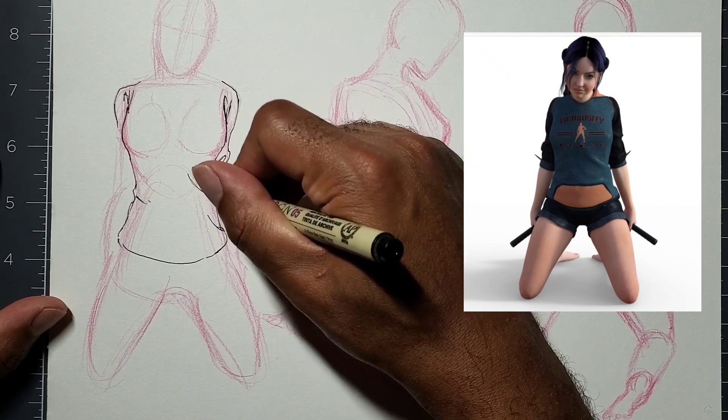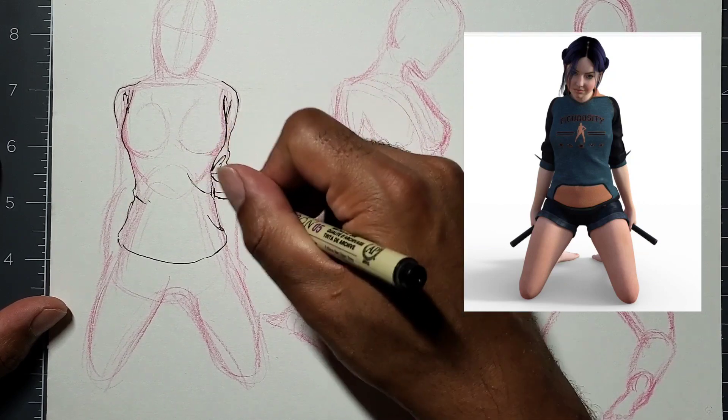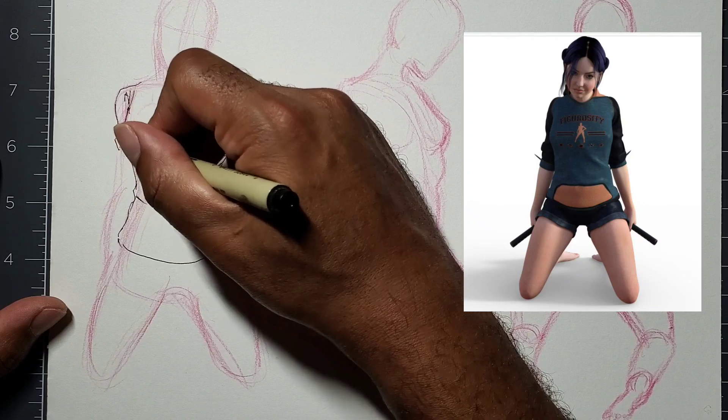Where the elbows are, there's tension, and where the shoulders are. Depending on where the arms are moving, you're putting more wrinkles there because the tension is higher depending on when your elbow is bent. Usually there's tension where the elbows are anyway.